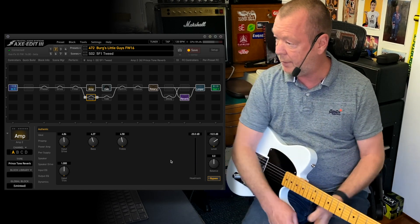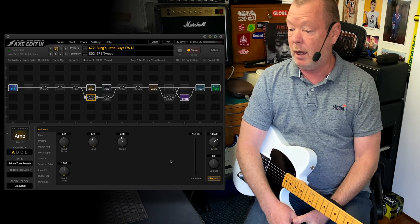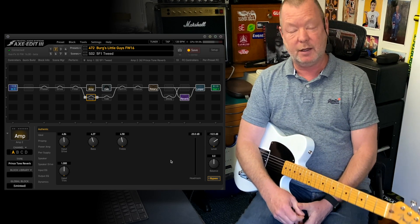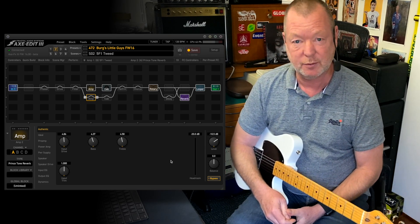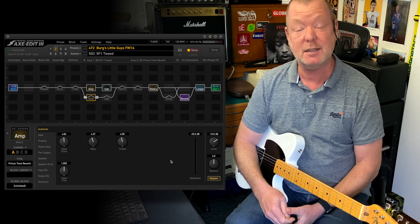Berg's Little Guys, Firmware 16, version 2 — have fun with it. See you soon, thank you for watching, and thank you, Cliff and Fractal Audio Systems, for creating such amazingly creative and inspiring tools.